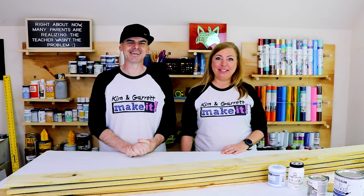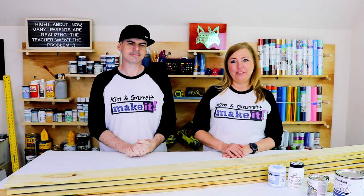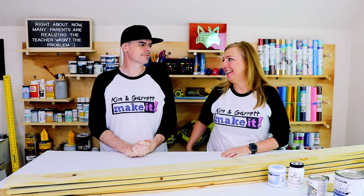No shoes, no shop — gotta wear your shoes in the craft room. Garrett's about to pull up his saw and I walked right into it and it about broke my little toe off. So shoes in the craft room.